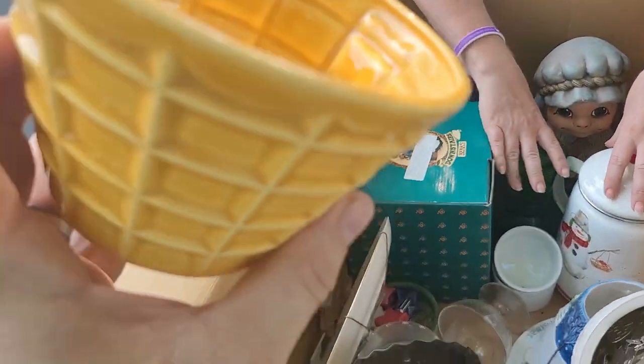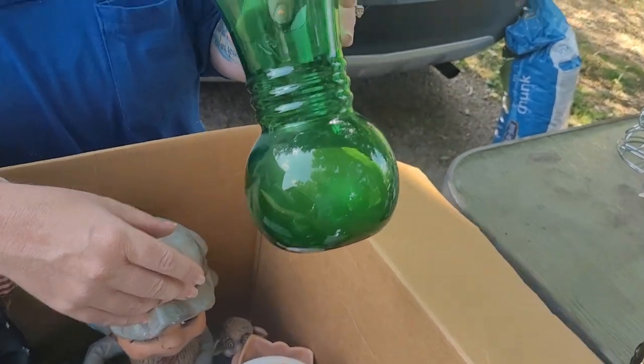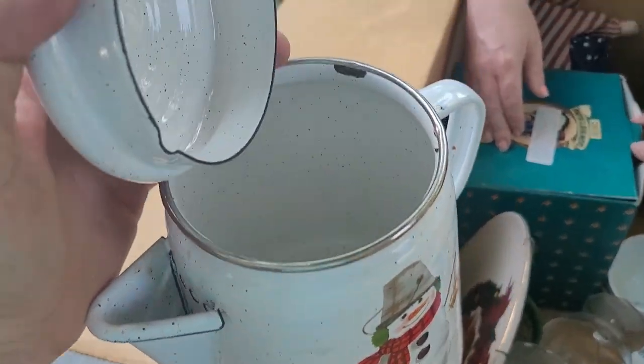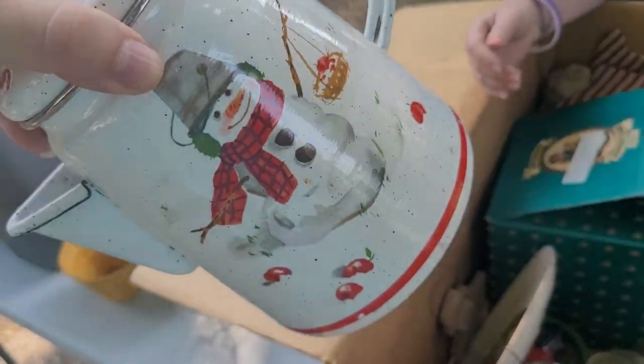We got an ice cream — is that a planter? It says 'Ice Cream' on it, made in Japan. That's actually 1986. Green thing there. Open that up please — this is a snowman teapot or coffee kettle, I think. Porcelain enamel — that's actually pretty cool.